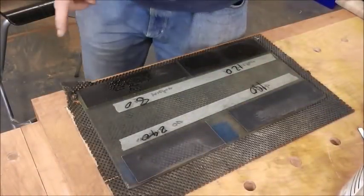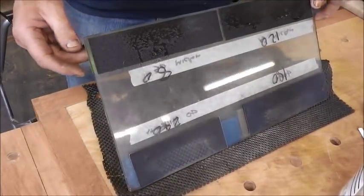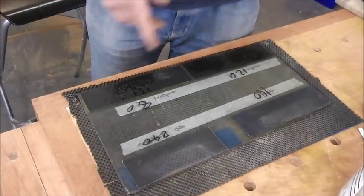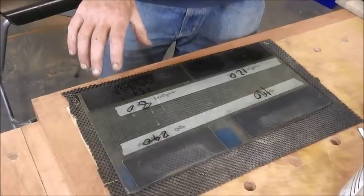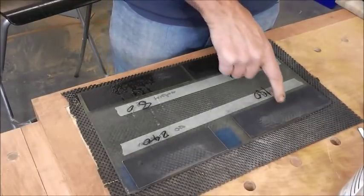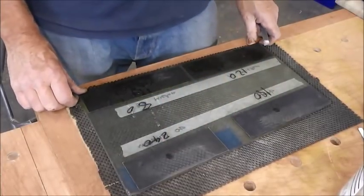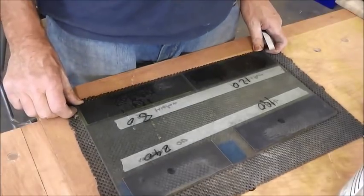What I'm using initially for my lapping is a sheet of about 8mm plate glass, or float glass, and I've stuck on some wet and dry abrasive. So I've got 80 grit, 120 grit, 180 and 240. I've stuck it on using stuff called spray mount, which is like a spray contact adhesive.